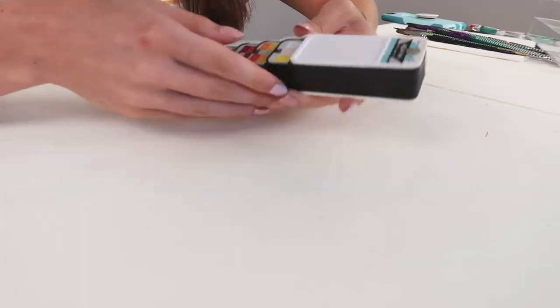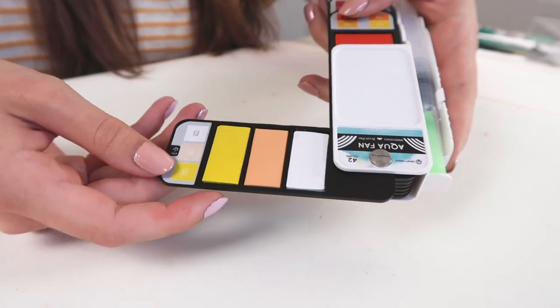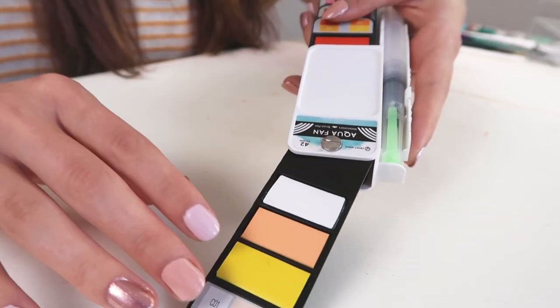This is like an Aqua Fan, it says. I'm really curious about that. Let's find out. This actually just turned really cool! You know those watercolor sheets? I thought they were gonna be like that, but no, they're a lot cooler. It's like these pans, but there's a very generous amount of watercolors on them.